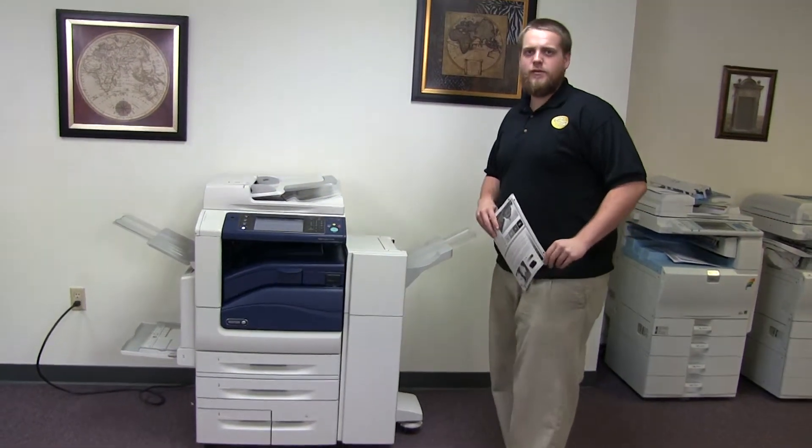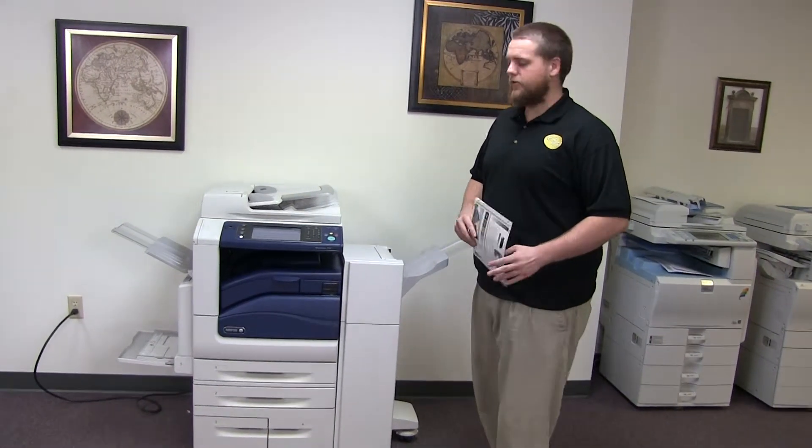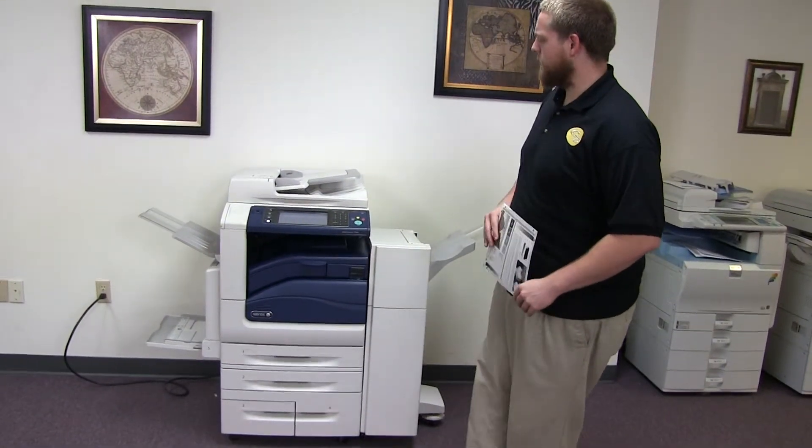This machine is a Xerox WorkCenter 7545. It's a 45 page per minute multi-function color copier with network printer and network scanner. It also has fax. It has 5 paper trays — 4 on the front plus the bypass on the left — and comes with the upgraded stapling and hole punching finisher.